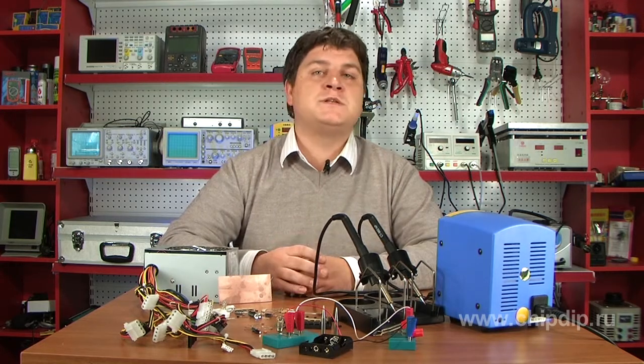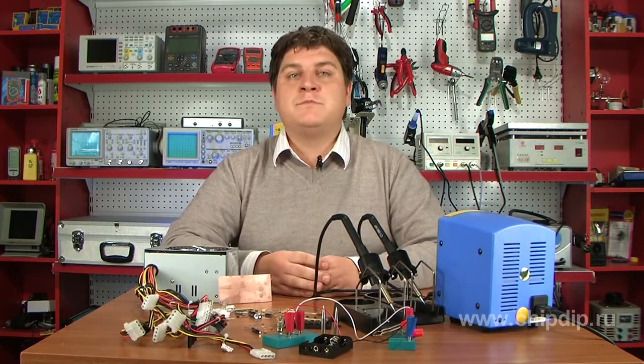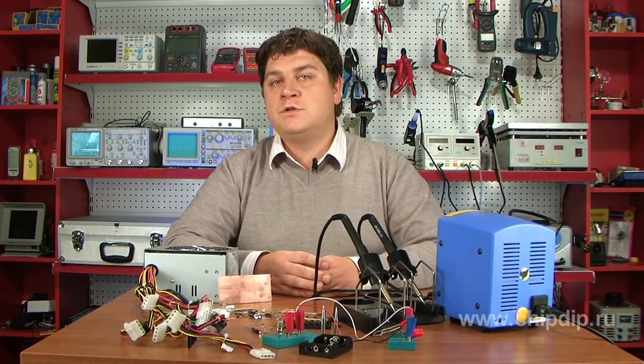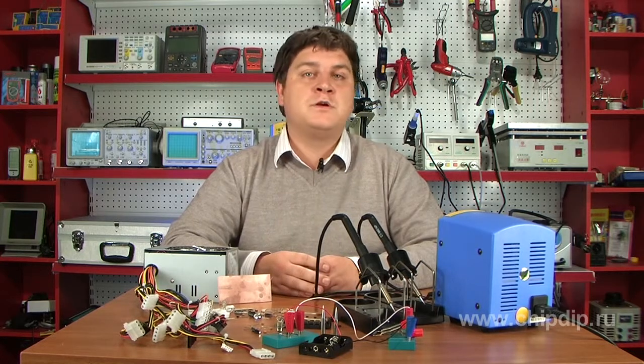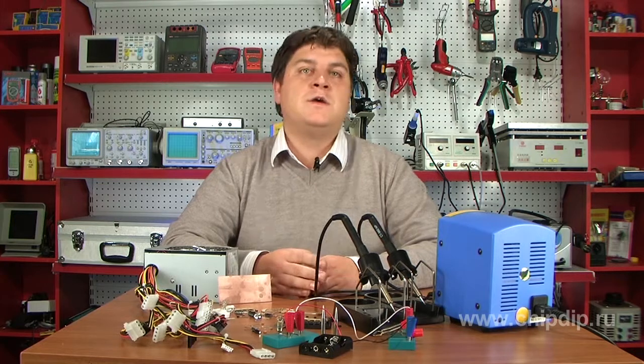The voltage of 36 volts is safe for human beings, given normal conditions — a dry room and dry, clean skin. Cell-powered and battery-powered equipment operates at this maximum voltage.